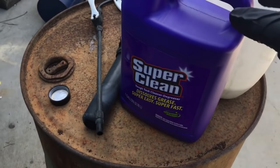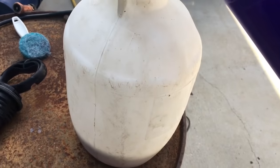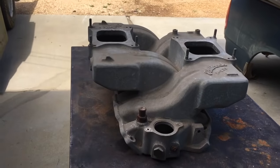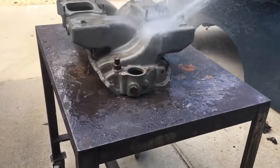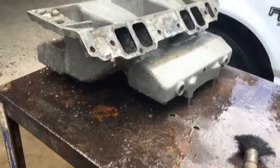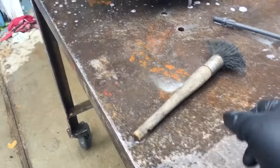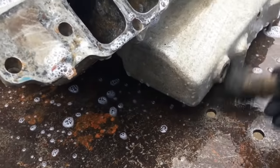We'll start out with some Super Clean just to basically clean it, get the dust and stuff off of it, and any grease that might be on there. I'm going to hit it with some water real quick first just to get most of the surface dust off. Start on the bottom side and just give it a good coat of Super Clean, then take a pretty stiff nylon bristle brush and just scrub it, get most of your dirt and stuff off.